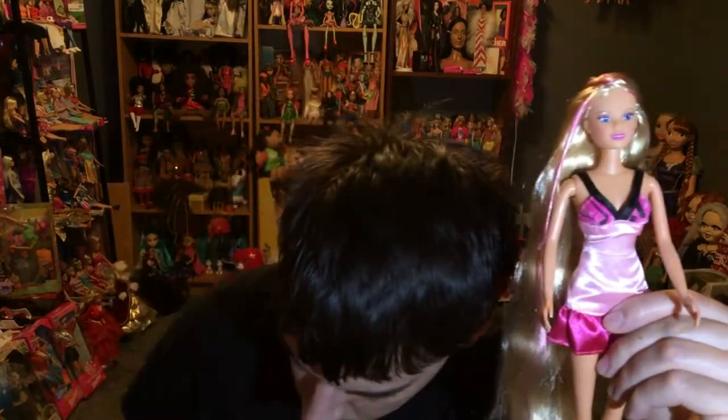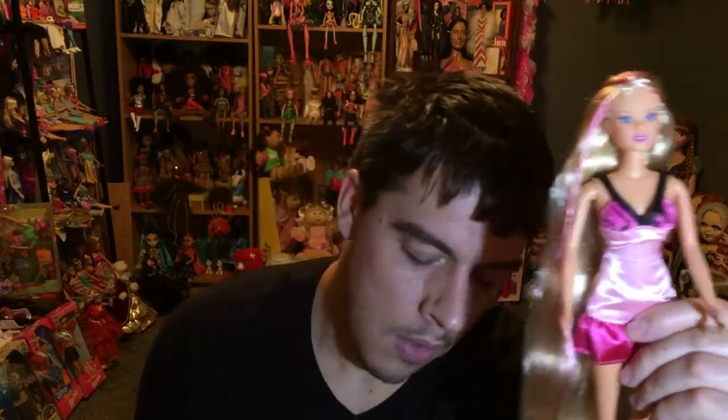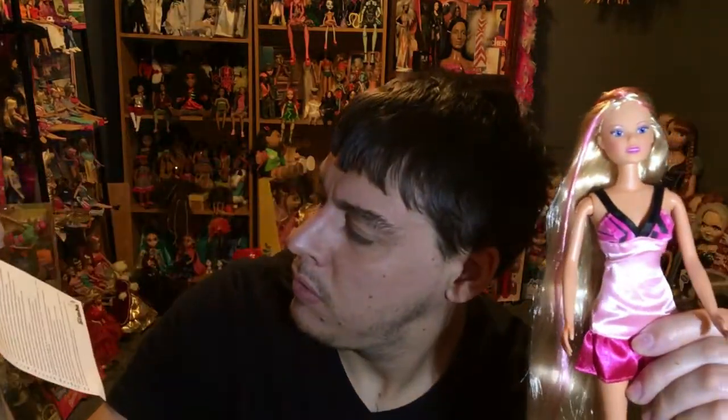This is her box. It says Steffi Love Ultra Hair, so if you guys want to look for her, search Steffi Love Ultra Hair. She came in a pretty nice box — just a little bit damaged from Amazon Prime. These are the directions they include with the packaging, but it's in a different language. I don't know why, but it is.